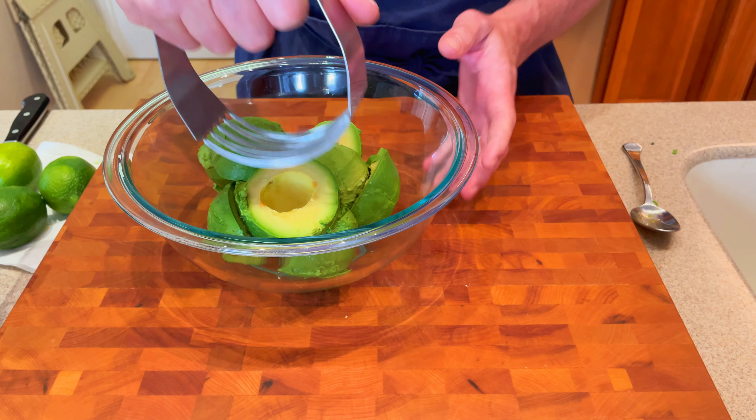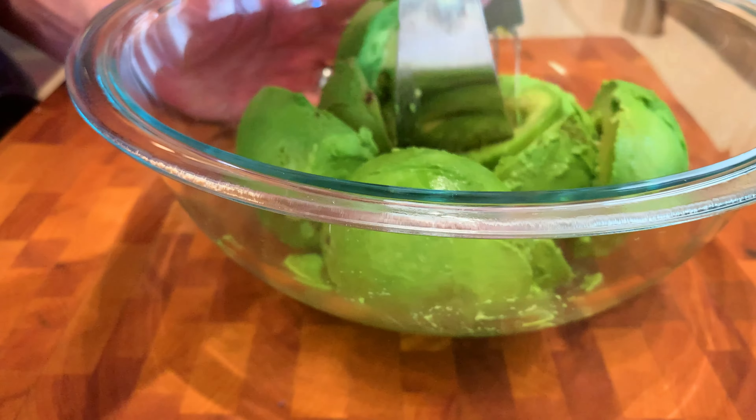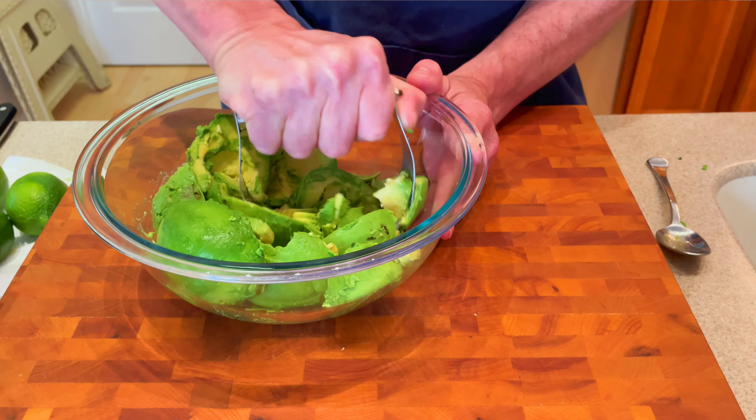With all the flesh now in a bowl, we're gonna mash this together. You can use a potato masher, you can use a fork. I'm using what's a pastry cutter, something my wife had and seems to work well for me. So you just want to mash this together and leave it a little bit chunky.